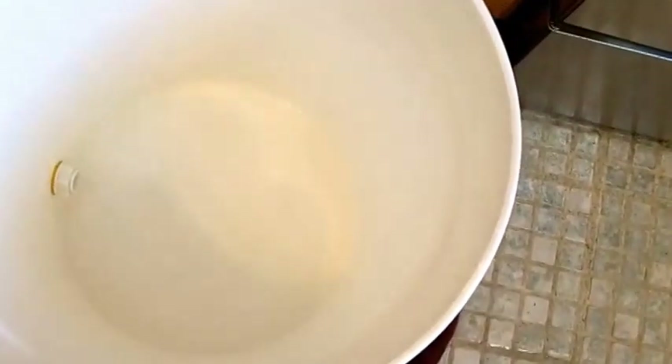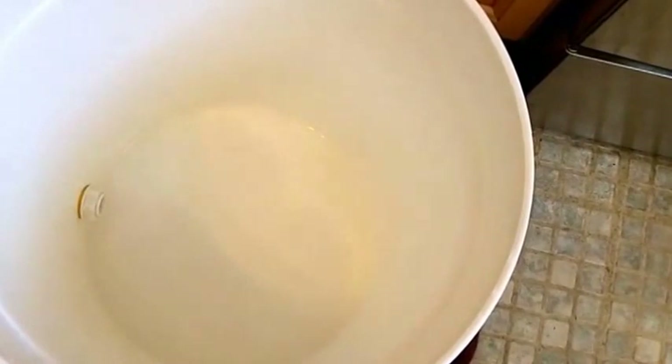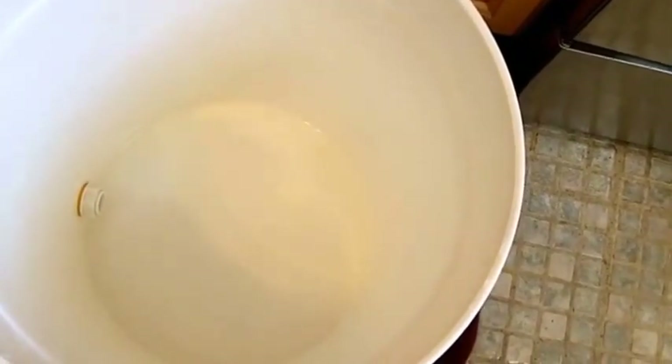Anyway, this is our Barolo and we're going to be racking off of that sediment. I don't know if you can see it over there, but there's a lot of sediment on the bottom. So we're going to be using the auto siphon with the anti-sediment tip, racking into this pail. For the past hour I've been cleaning and sanitizing everything.